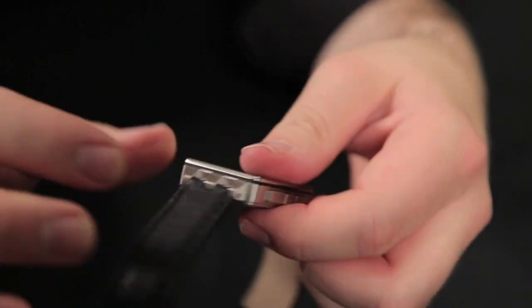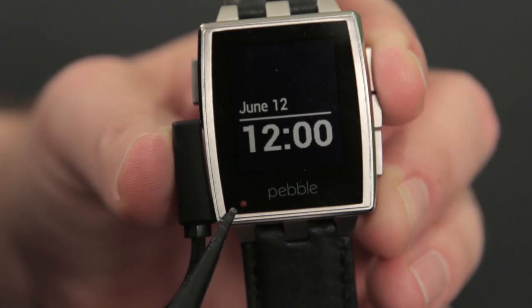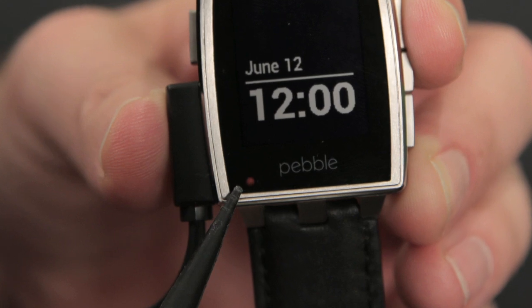The Steel also has redesigned buttons, a slightly different magnetic charging connector, and a new LED which shows the charging status.